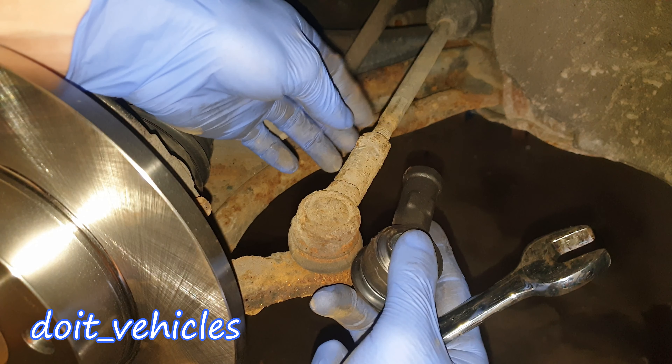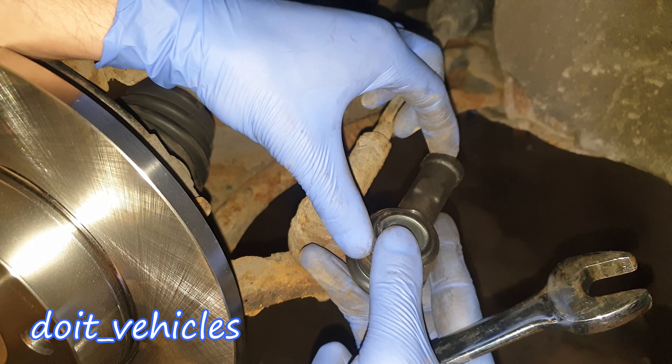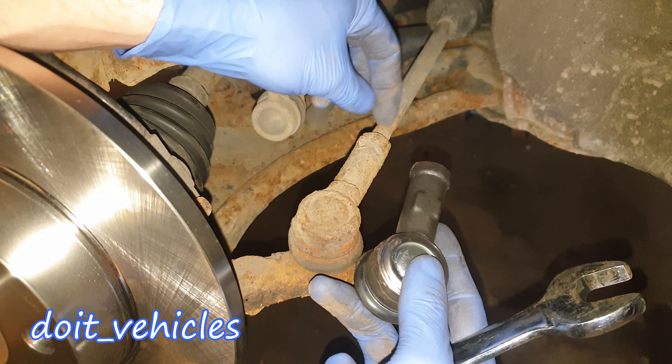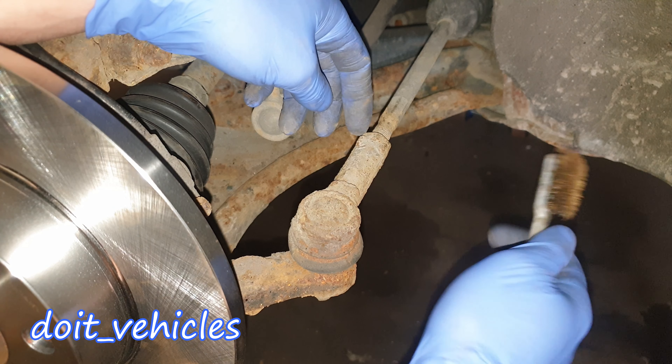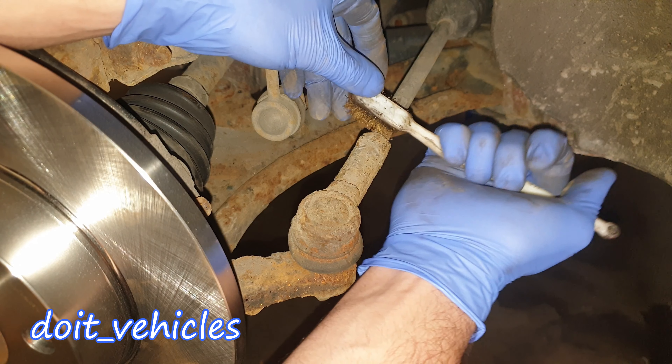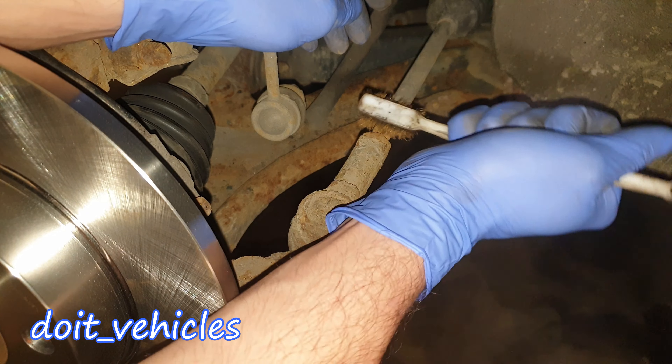Now the most difficult part is to remove the joint from the steering rack. You've got down here, as you can see, a counter nut which will hold the joint on the steering rack on these threads. So before undoing this nut we need to remember exactly the position of it.